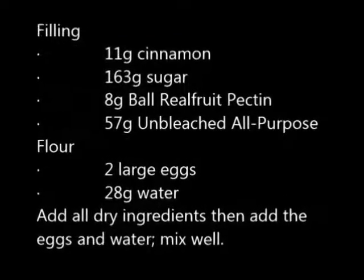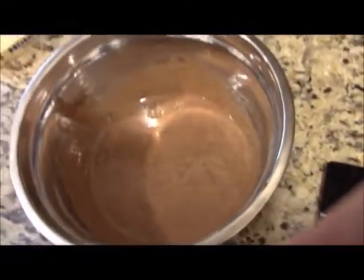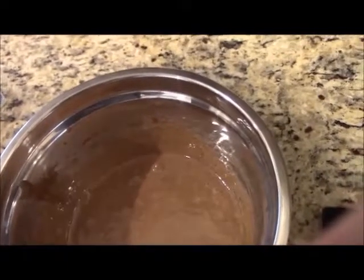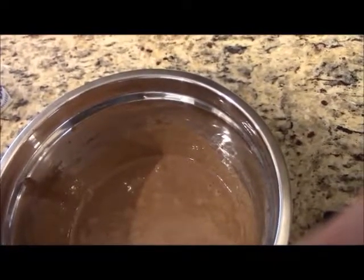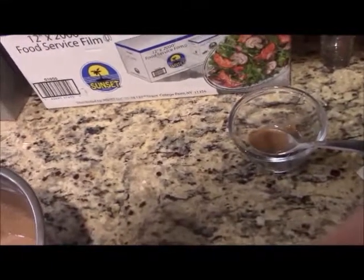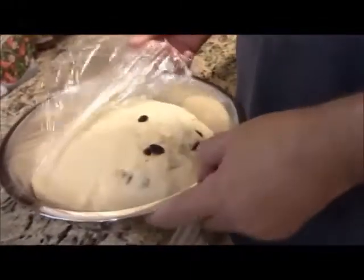The filling still seemed a bit runny even after using the pectin, so I made it ahead of time and put it in the fridge to set up. The filling is: 11 grams of cinnamon, 163 grams of sugar, 8 grams of pectin, 57 grams of flour, 2 large eggs, and 28 grams of water. The dough has now doubled in size after about an hour, so we punch it down and put it on the bench.